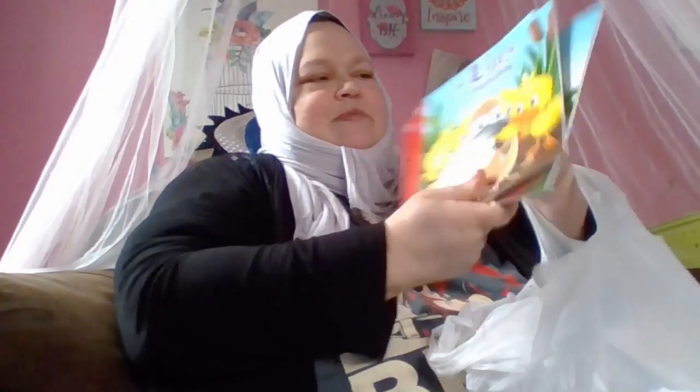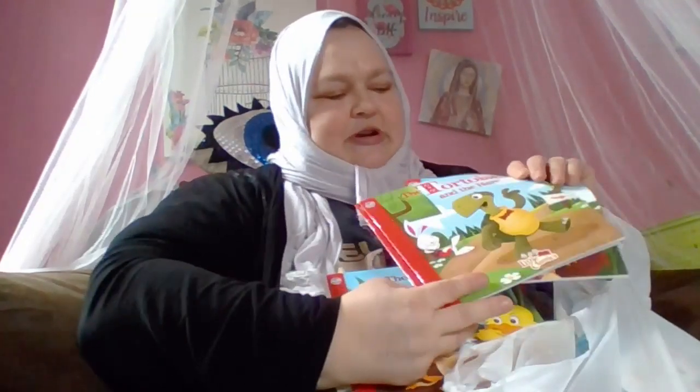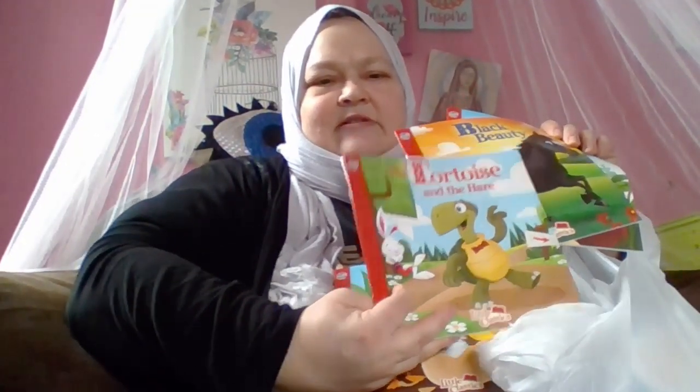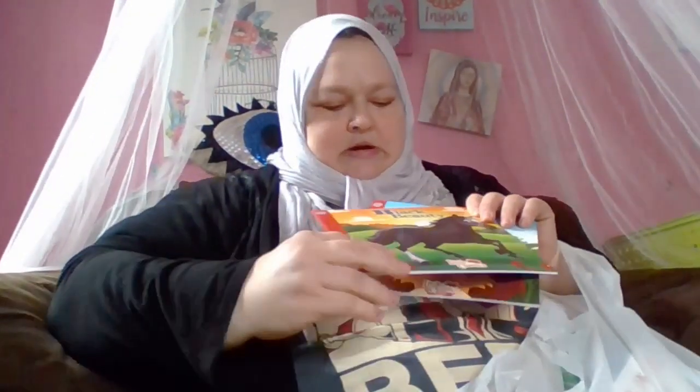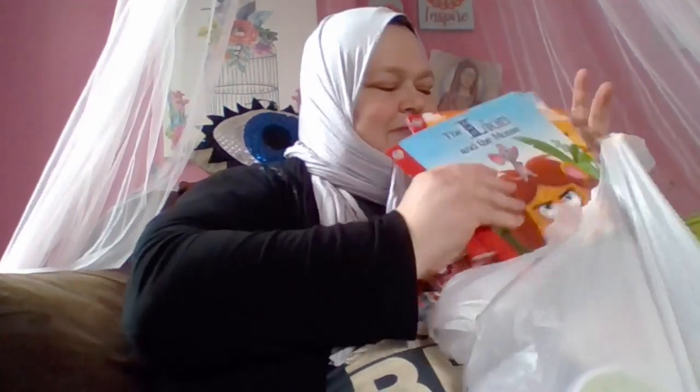And then I got some children's books: Ugly Duckling, The Tortoise and the Hare, Black Beauty, and The Lion and the Mouse. So I'm excited about reading those to my daughter.